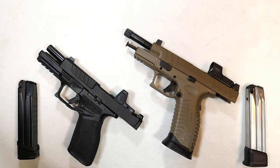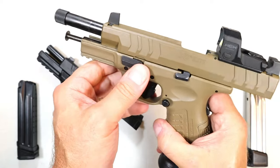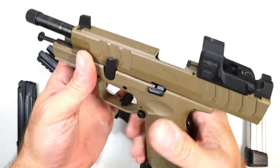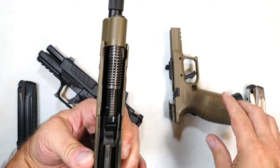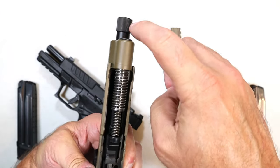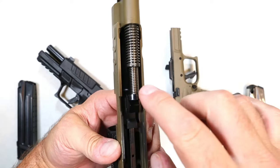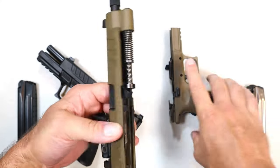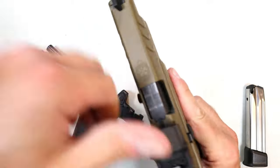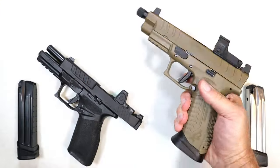Disassembling these handguns is simple in both cases. With the XDM Elite, we lock the slide back, push this lever upward, and off comes the slide — no need to pull the trigger. To remove the barrel I'd have to take that barrel cap off the threads, so I'll leave it as is. As you can see, it has a dual recoil spring and steel guide rod. Nice, easy disassemble — just lock it back and push that lever down.